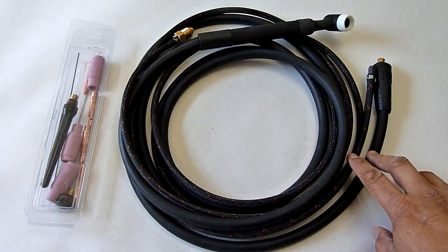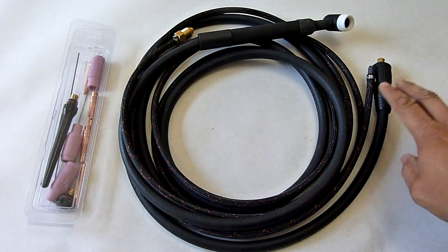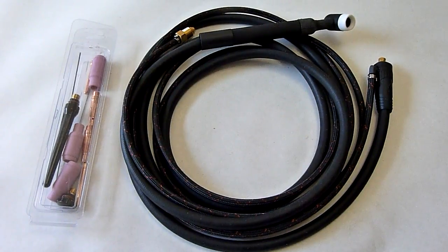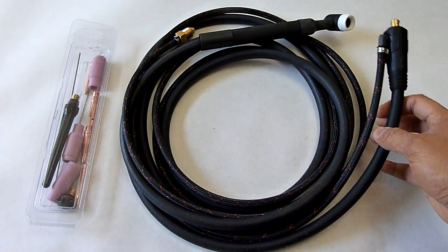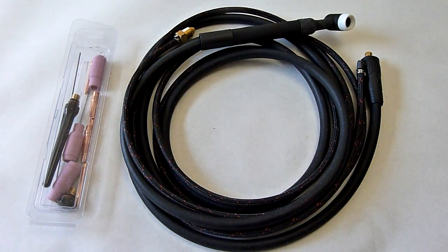I want to try out the TIG functionality, but unfortunately it doesn't come with a torch package. So keep that in mind when you're buying that welder. It does stick welding right out of the box — all you need is the electrodes. Those don't cost much, but this torch itself cost around $120. You can get them online anywhere from $80 to $120 or possibly more.